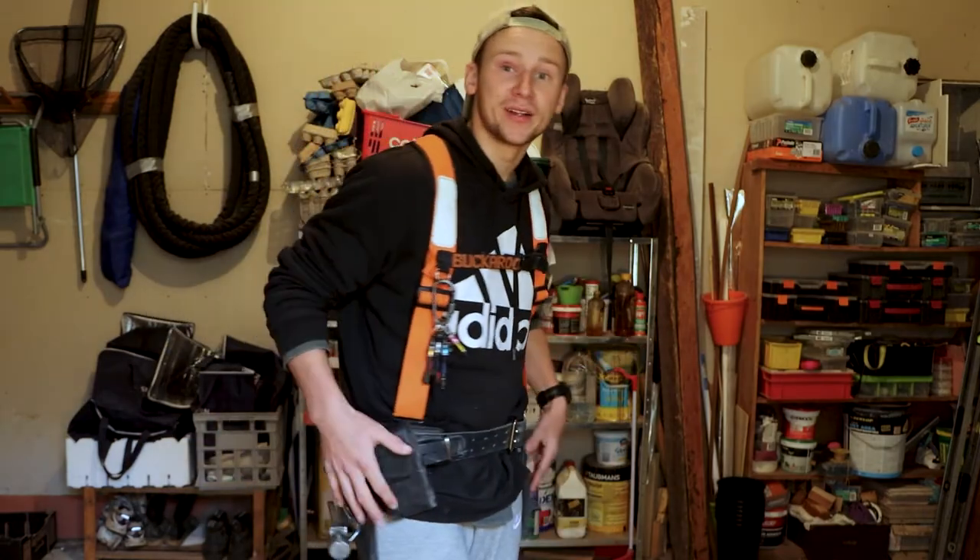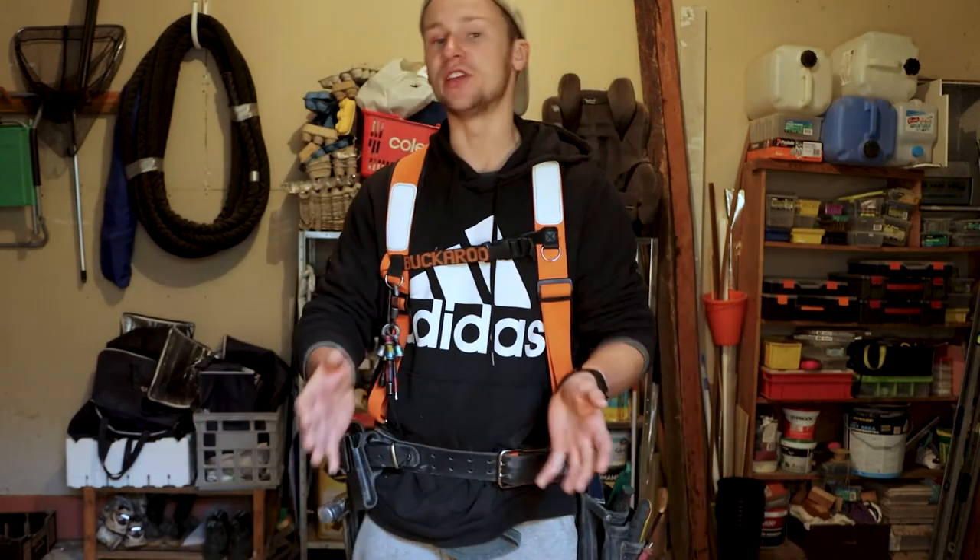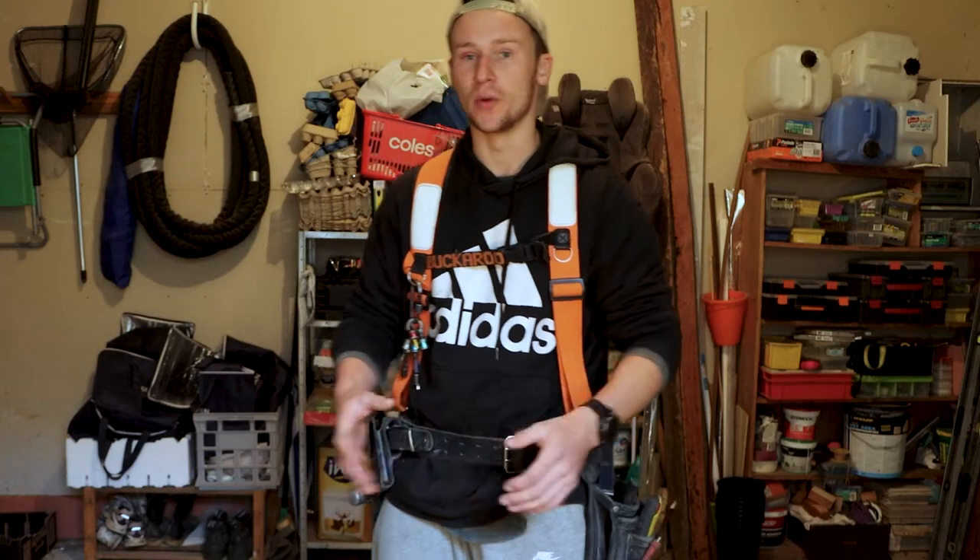I'm going to talk you through my setup — what pouches I've bought, which ones I regret buying, and what other pouches I'd like to add. I'll also show you how everything clips on and slides on together as we go through it.